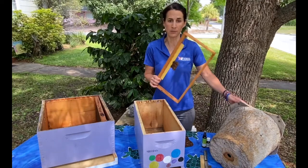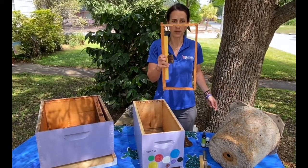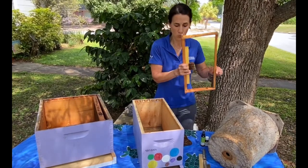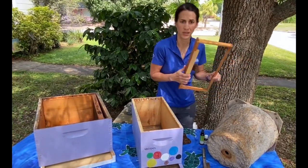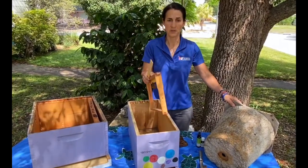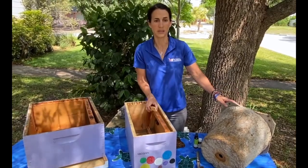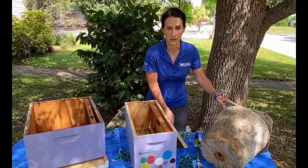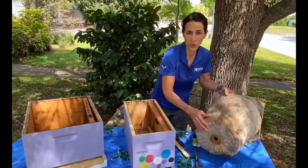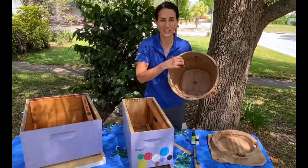One trick you can do is take a frame without foundation, like I have here, and place some old brood comb onto it. I apply beeswax to a new paint stick and glue it into the top of the frame, with a small amount of brood comb attached. This method may be for the more advanced beekeeper, as foundationless beekeeping takes a little more management. For the flower pot, I glue a small amount of old brood comb to the upper back side, as shown here.